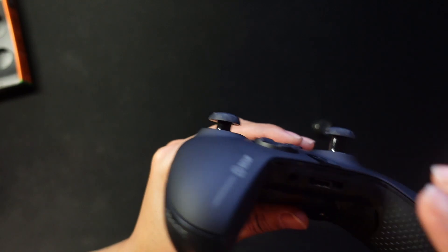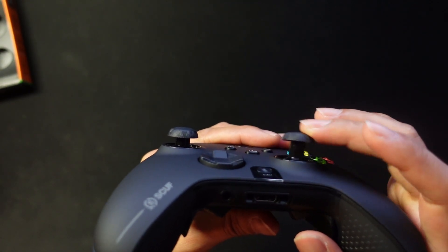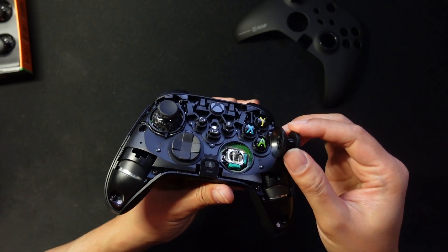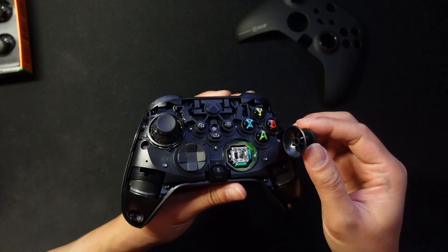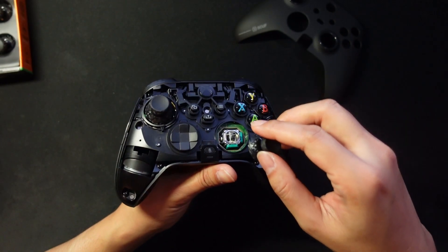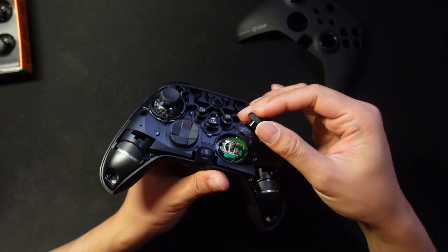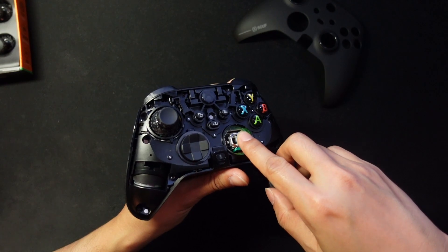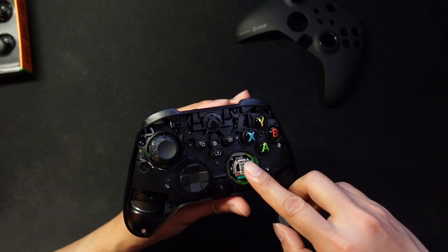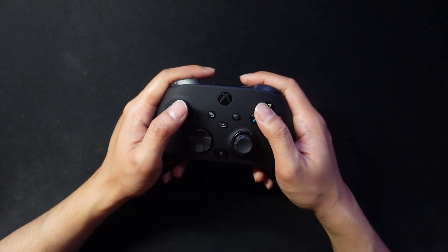The right thumbstick is a little bit longer than the left one, which offers more precision if preferred. However, this isn't an ideal way to replace thumbsticks — the controller internals are exposed, which could mess up the mechanisms. It's also pretty difficult to press the faceplate back down while it shifts around.